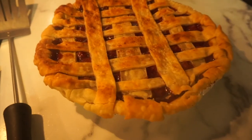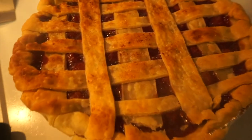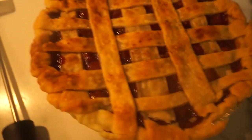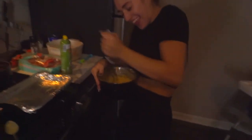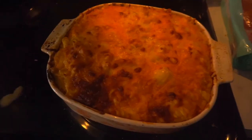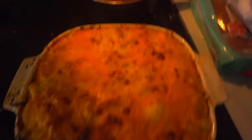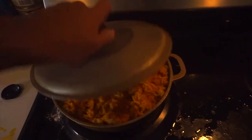This is how the cherry pie came out — oh my gosh, I cannot wait to taste this, it looks so good! Cornbread is whipping — we want it fluffy! And the mac and cheese is done! Oh my gosh, yes! I'm ready to eat. Sam needs to hurry up.